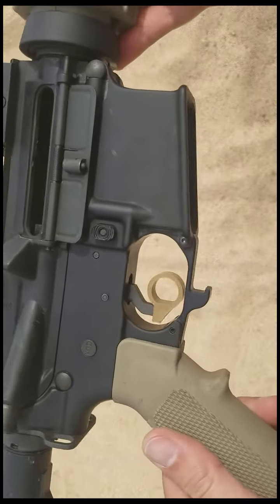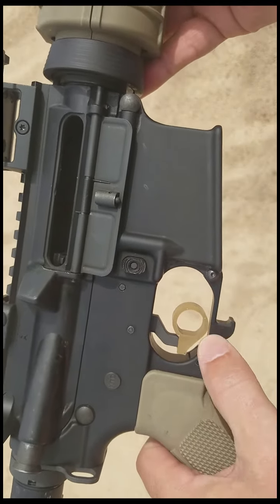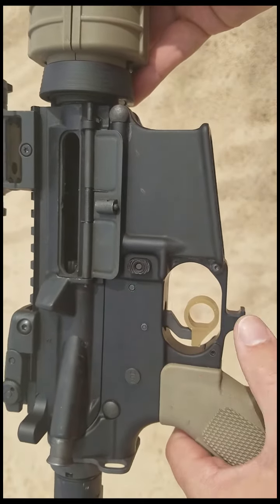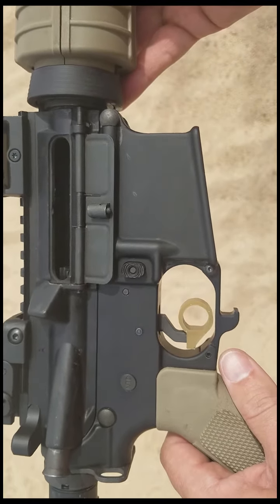The LARP Trigger Guard simply replaces your mil-spec trigger guard. It gives you more room than the standard flat bottom. It's closer to an enhanced, but keeps a flat edge so that the bottle opener functions and blends nicely with the firearm.